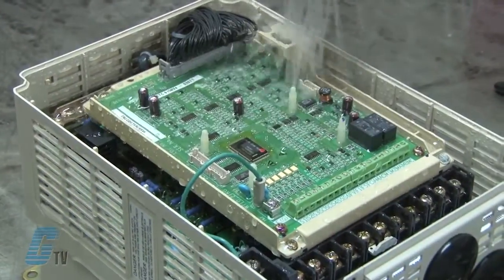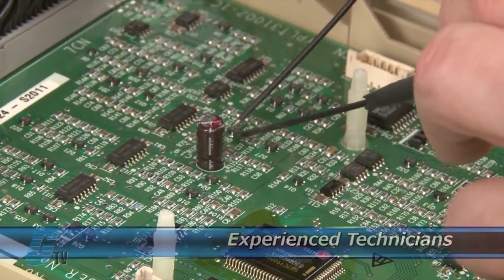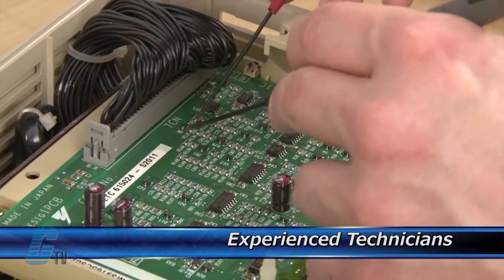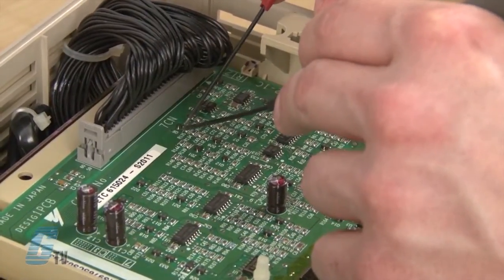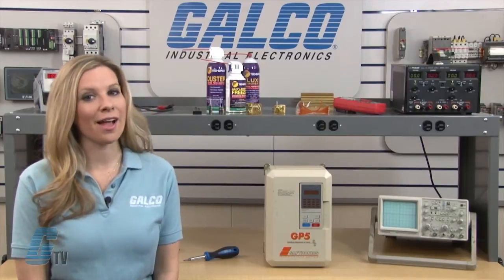Every repair received at Galco is cleaned and dried. Our technicians have extensive experience repairing Saptronics drives. When applicable, our technicians will replace components that commonly fail.